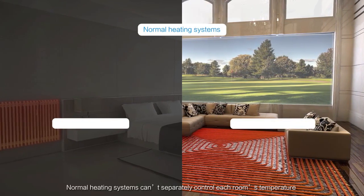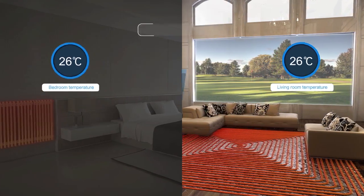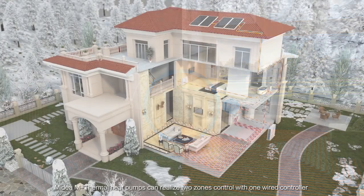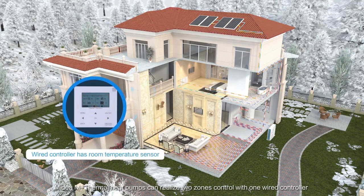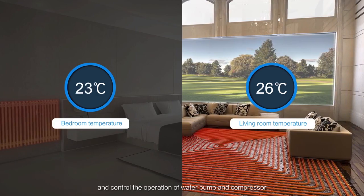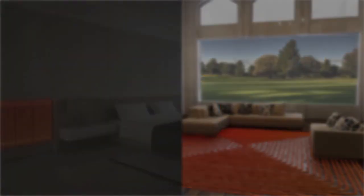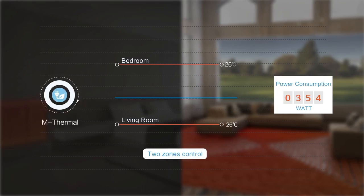Normal heating systems cannot separately control each room's temperature. Midea M-Thermal Heat Pumps can realize two-zone control with one wired controller. Thermostats can sense different rooms' temperatures and control the operation of the water pump and compressor, achieving intelligent control and saving energy.